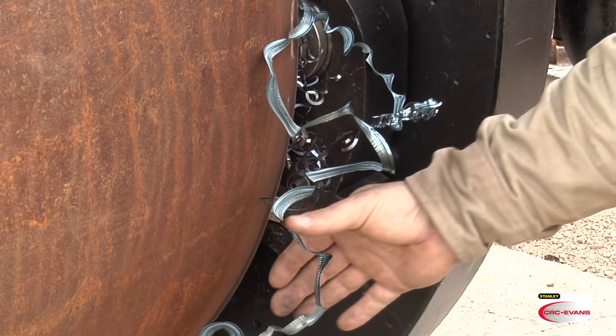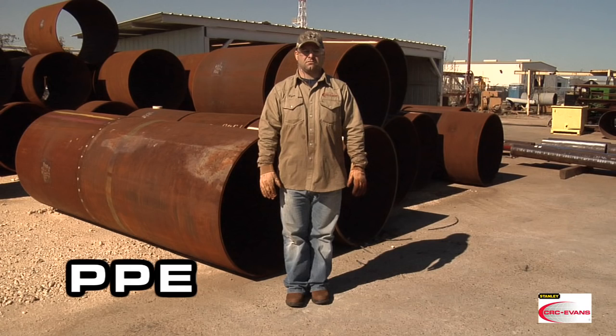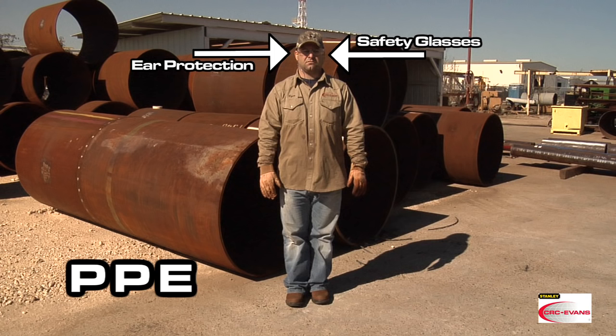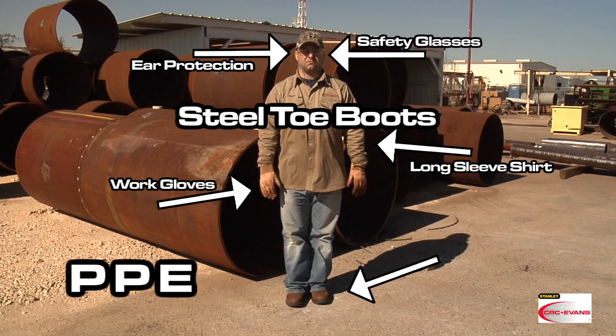Before we get started with the pipe facing machine, it's important to note that personal protection equipment or PPE is required for PFM operation. The operator should be wearing safety glasses, ear protection, work gloves, a long sleeve shirt, and steel toe boots.